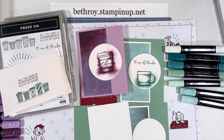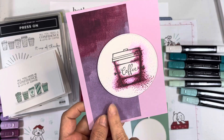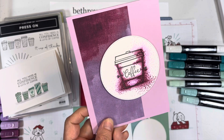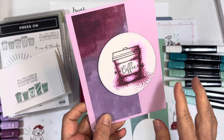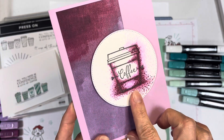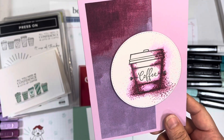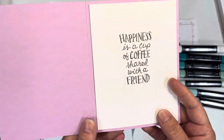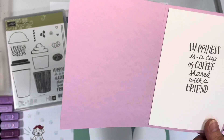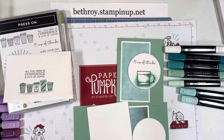Press On and Coffee Cafe are retired stamp sets, but if you have those on your shelf, I encourage you to get them out and play. I made a couple of cards. This one uses Rich Razzleberry and Fresh Freesia paper — it has a watercolor look. I used a Fresh Freesia base and Blackberry Bliss, Fresh Freesia, and a little Light Smoky Slate blends for the dots. On the inside I used one of my favorite phrases from the Coffee Cafe: 'Happiness is a cup of coffee shared with a friend.' I love, love, love the coffee stamps.